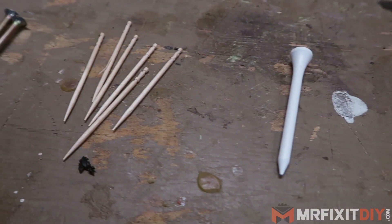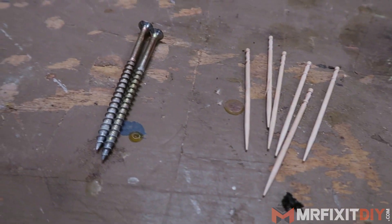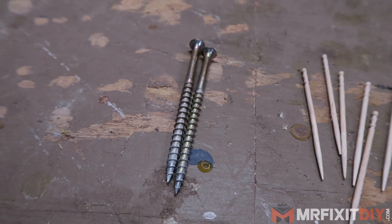Now there are a ton of quick fix ways out there in order to fix a loose door hinge. You can use a golf tee, you can use some toothpicks covered in wood glue, you can try a longer screw. You can try all these things and some of them might work for you, which is fine. But for a more permanent solution, I want to show you my go-to way to fix a loose door hinge.